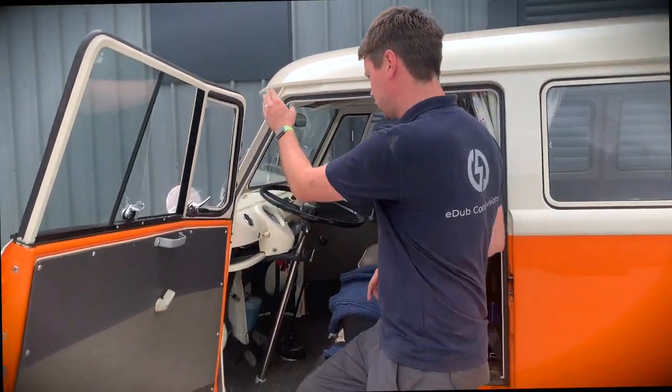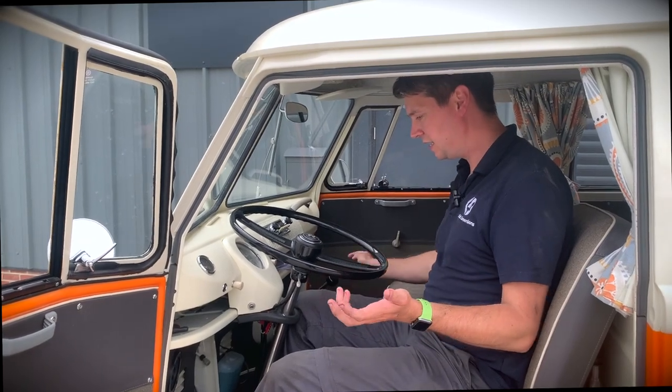Starting a camper is much like starting any manual petrol car — you're turning the key and cranking it. Sometimes if it's a little bit chilly you need to give it a few revs. Let's give it a shot. So sitting in here it feels quite small, especially compared to the Bay, which is really strange. The key is on the side, gear stick in the middle, pedals as you'd expect. We make sure we're in neutral, foot on the brake, turn the key — and that was pretty good. Sometimes it needs a bit more cranking and a rev to get going.